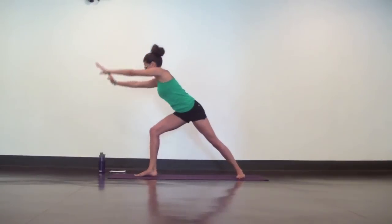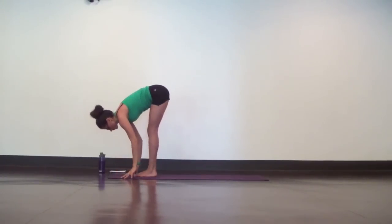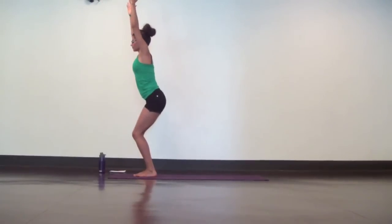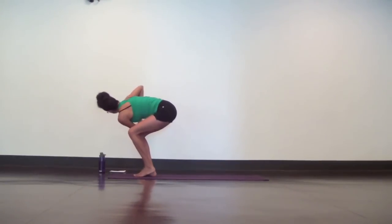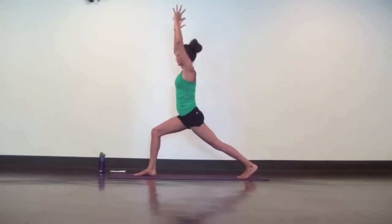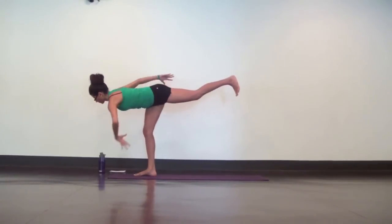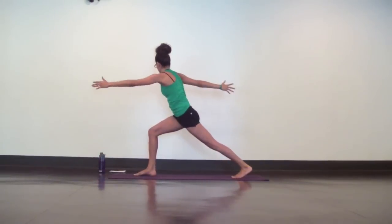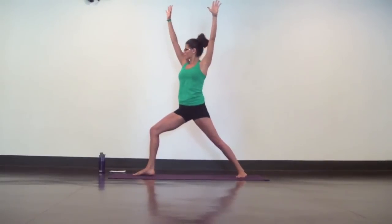Next inhale, rise into your three pointed star. Then exhale, low lunge at the top of your mat. Forward fold, step the back foot in. One breath, one movement. Inhale, halfway lift. Exhale, fold. Inhale, chair pose, sit deep. Exhale, prayer twist to the right. As you inhale, perch your left toes. Then exhale, step it back. Inhale, crescent lunge, both hands reach up. Exhale, airplane launch. Revolved half moon as you inhale, left arm down, right arm high. Then step it back as you exhale into your open arm twist. Crescent lunge, inhale. Warrior two, exhale.